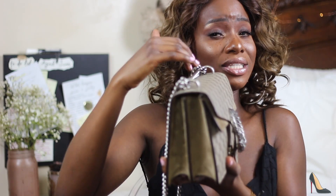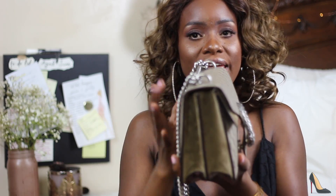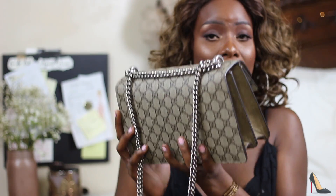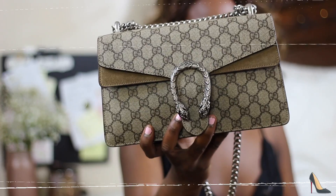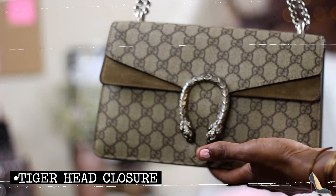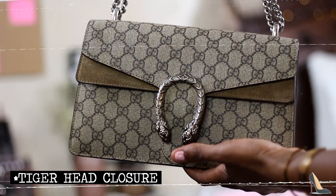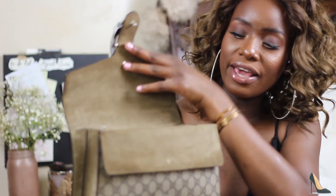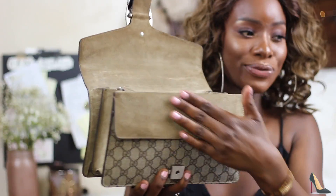Even when the bag is empty, I keep the packaging it came in so it stays in its shape and doesn't lose its shape. It's a very expensive bag, so I try to take care of it — this is my first luxury purchase. I love that it has the python detailing in the front of the bag, and when you open it, it introduces you to suede, which I absolutely love.